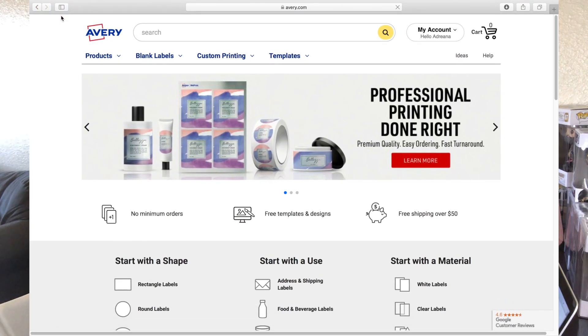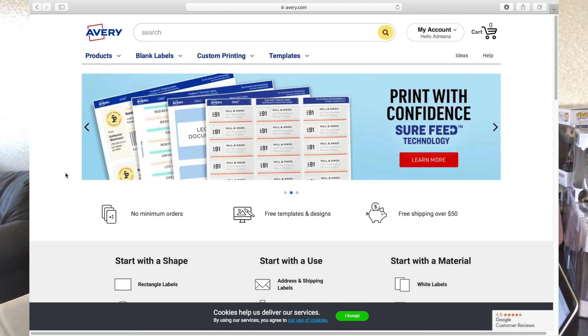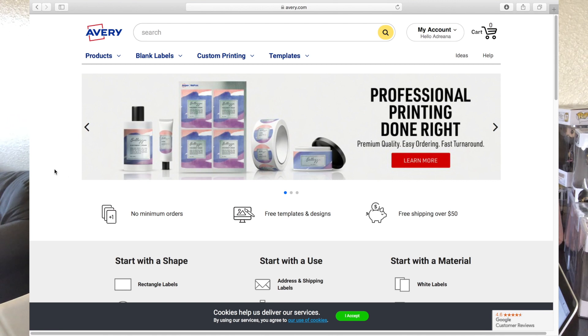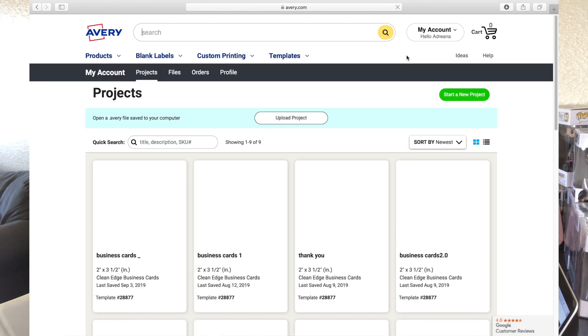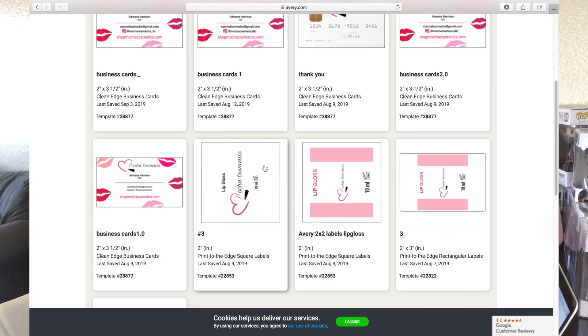What you want to do is go to Avery.com, where you can actually make an account for free — this costs absolutely nothing. This is how I make my business cards; I'll put that up in the card above so you can check that out. I made a complete video on how to make business cards for your business, and they actually look so legit. I already have an account, so I'm going to go to my projects and show you guys my business cards and some other ideas I had.